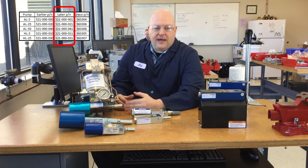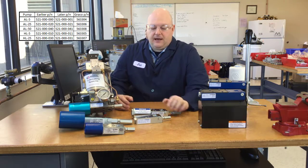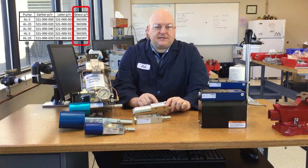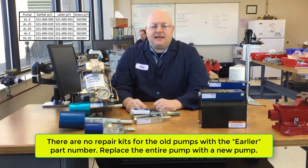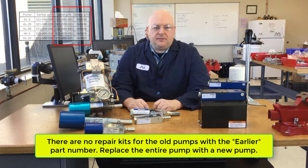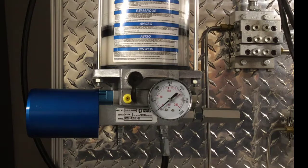So if it has that old nine-digit number ending in one, you can still use the current repair kit that we sell for each of these pumps. Also, if it has a Graco six-digit part number - for instance 563 307 for the HL25 - that's going to be the new design. Any changes Graco has made in the last 10 years have been minor, and the repair kits are still going to work in the pumps ending in one or the six-digit part numbers.